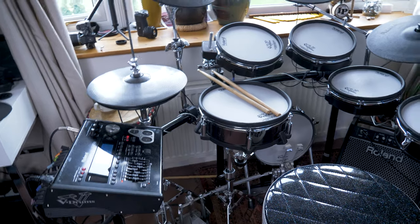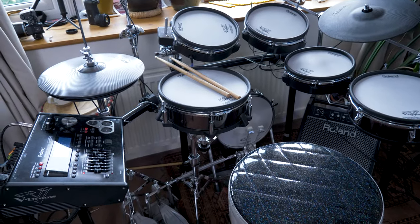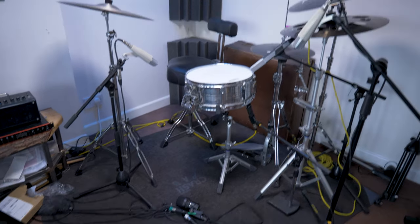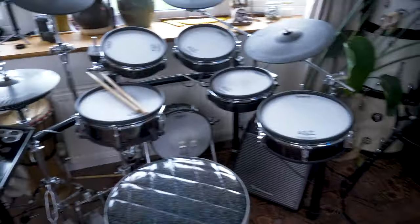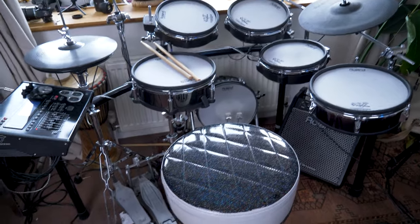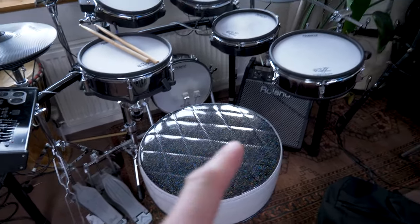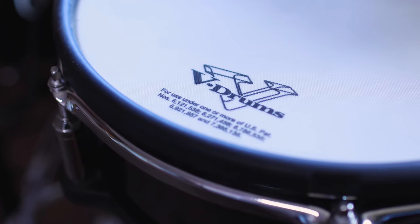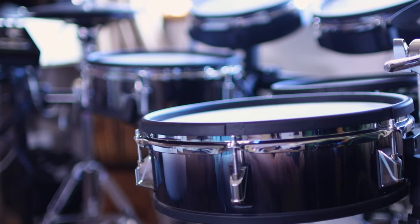I've made myself a few rules with this TD-30, one of which is that it's always ready to be played — just like the opposite of my acoustic kit over here, which is obviously just the remnants of what normally is a drum kit. Over here I always make sure I never leave anything on top of the drum stool, the amp is plugged in, all the leads are plugged in, so I can just sit down and get on with some practice as soon as I want to.